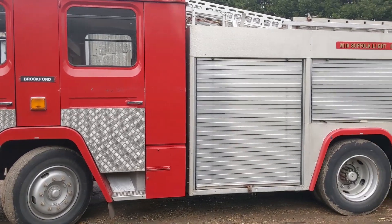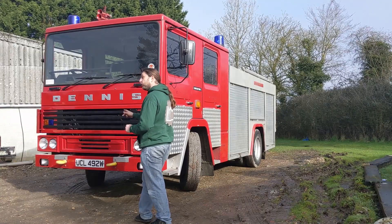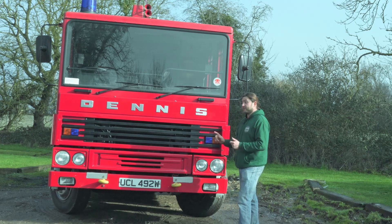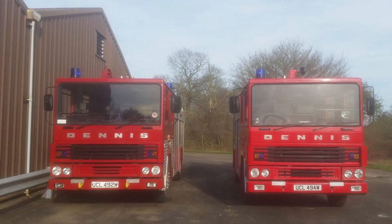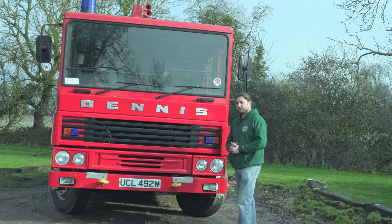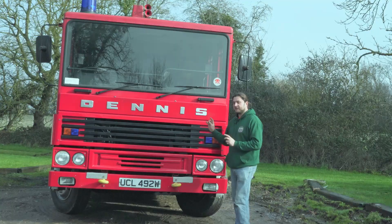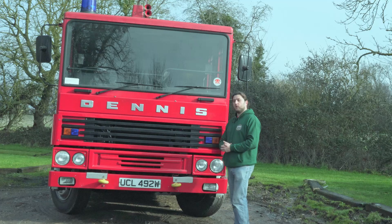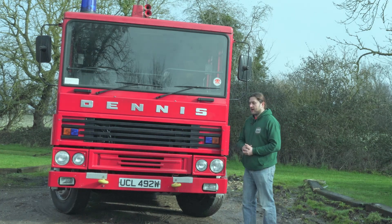To my knowledge, there are only four of these machines left. One of them is in Cuba. Another one is this one's sister, UCL 494W, which a friend of mine bought - in fact the guy who sold me this then bought 494 to do that one up, and we have a photo of them side by side. Then there's one up north. So three in this country, one in Cuba, maybe. The Dennis RS-133 is the same as this, only with an automatic gearbox. This one is fitted with the Turner T5.400 five-speed manual gearbox.